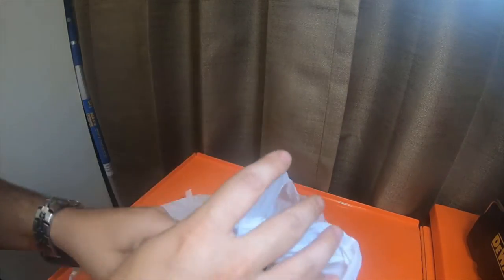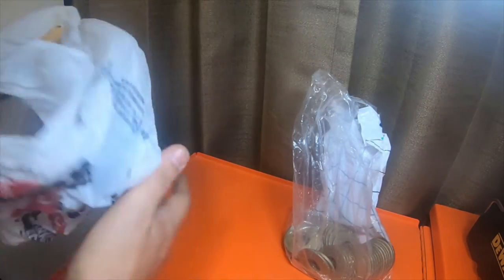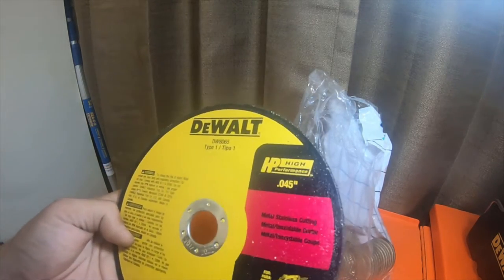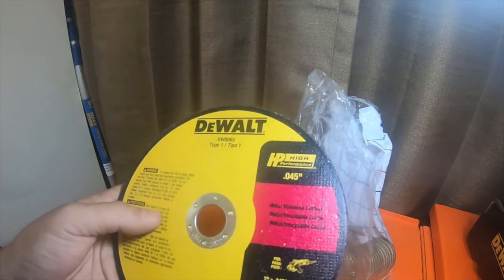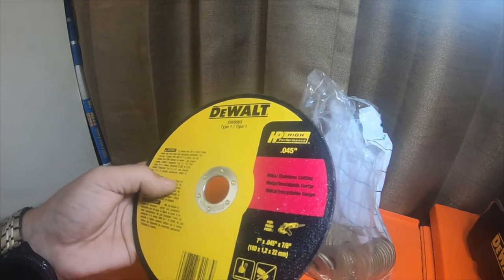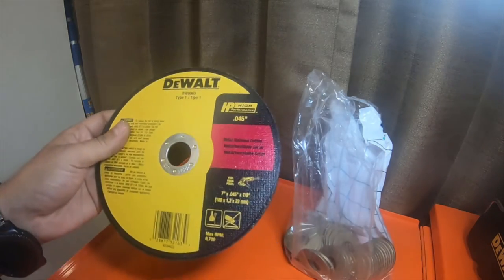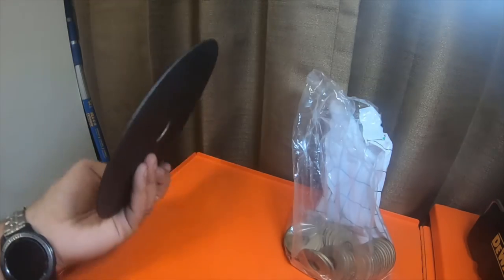Hey everybody, so I picked up — it's only sixteen dollars worth. Picked up a seven-inch DeWalt high-performance, zero-point-zero-four-five, so forty-five-thousandths, seven-inch, seven-eighths blade for my DeWalt angle grinder. It does four-and-a-half-inch and seven-inch blades, so I picked one of those up.